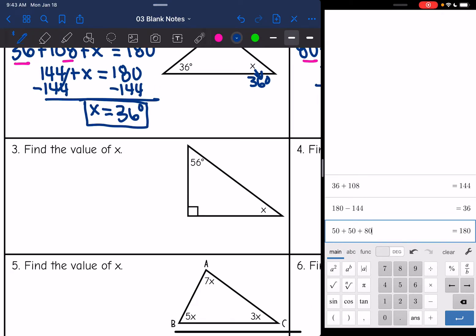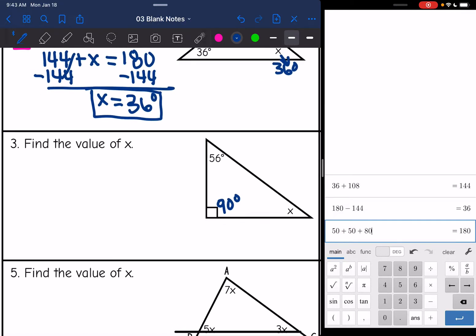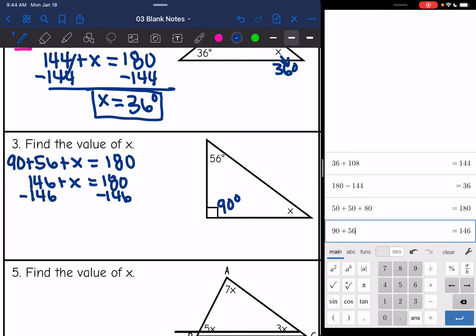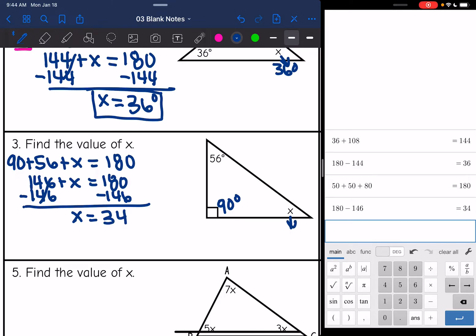Number three, finding the value of x again. This angle is 56, and this one is 90 — remember, that means a 90-degree right angle — and then we have x. Adding them together: 90 plus 56 plus x equals 180. And 90 plus 56 is 146, so subtracting 146, x equals 180 minus 146, which is 34. Double-checking: 56 plus 90 plus 34 is 180, so that's correct.